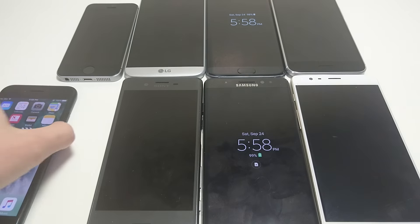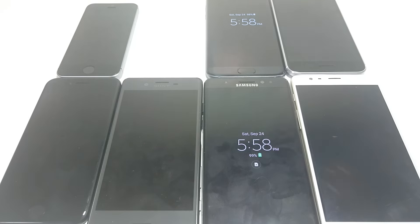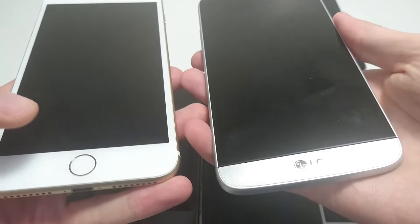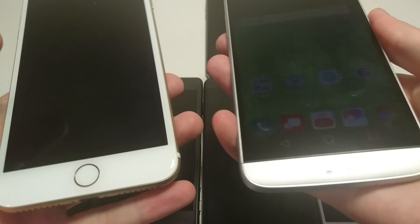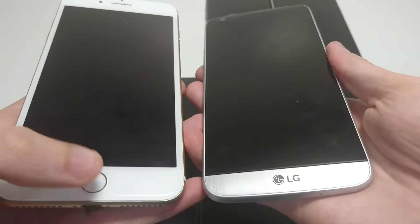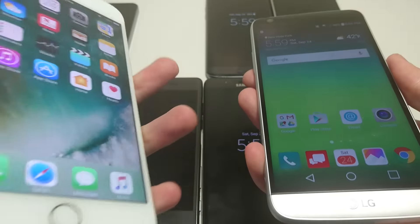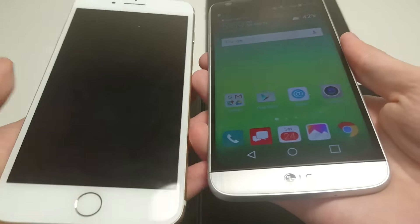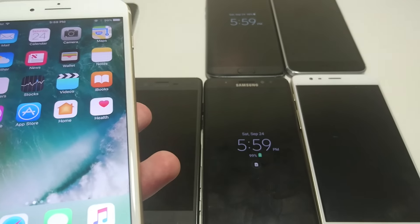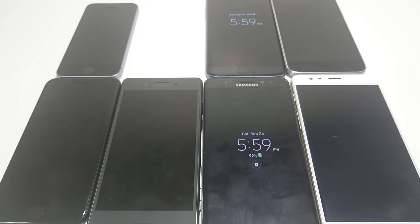Next up let's do the LG G5. On the LG G5 the fingerprint scanner is located on the back. Personally I'm not a fan of the placement, although the scanner itself is decent. It's a bit mixed — sometimes the LG is faster, though the iPhone does a loading animation. I think it's pretty similar in actual speed, but I really don't like the placement, and I think the iPhone is a little bit more accurate. Both are pretty good though.